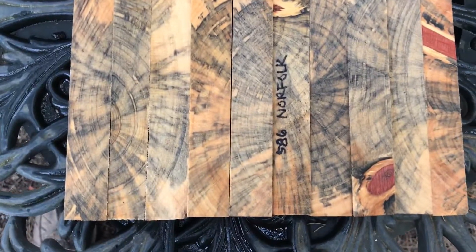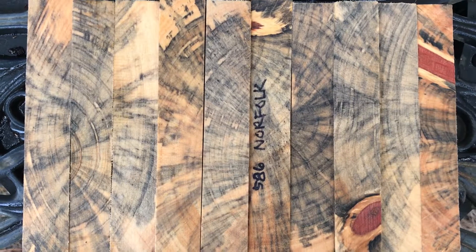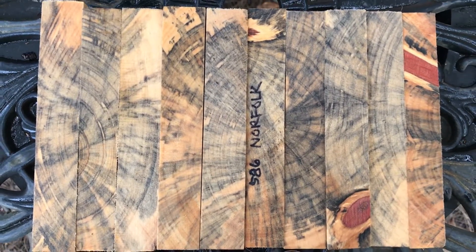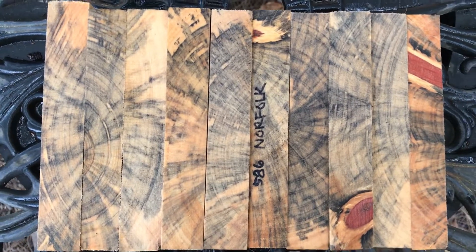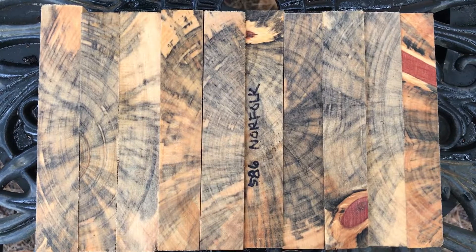So there you go, that's auction number 586 — beautiful wood, spalted Norfolk pine — and this is going to ship in a priority flat rate envelope. That's going for I think it's 585 right now, so all right everybody, good luck, thanks for looking, and aloha.